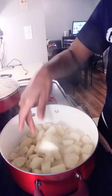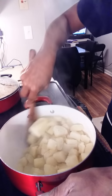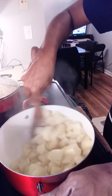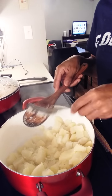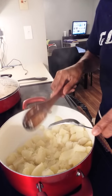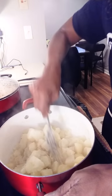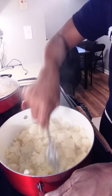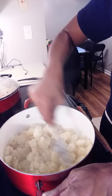Now that I've drained them, I'm going to add in my butter. I left my fresh garlic in here with the potatoes — just so you know. I'm going to use my fork to mash the potatoes up. You just want to mash them real good, or you can use a wire whisk — however you want to get them all mashed up.